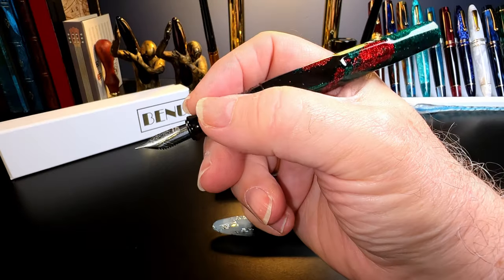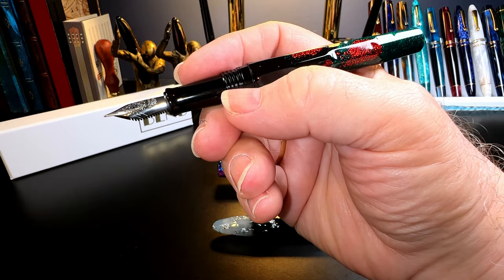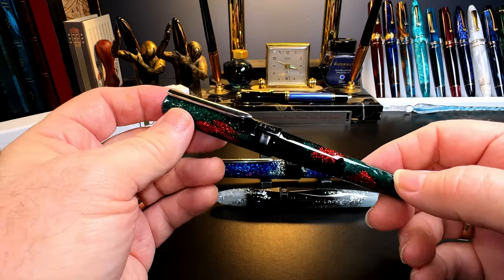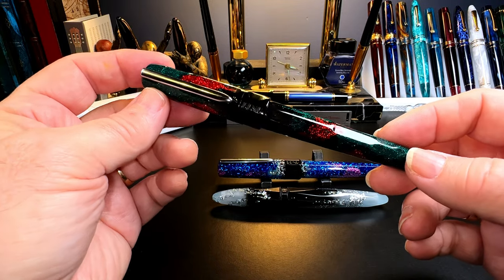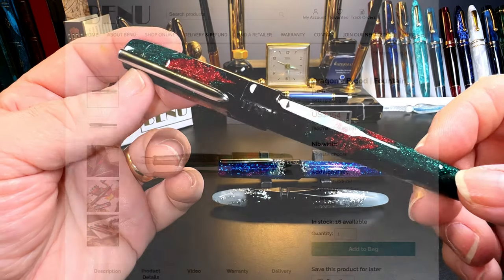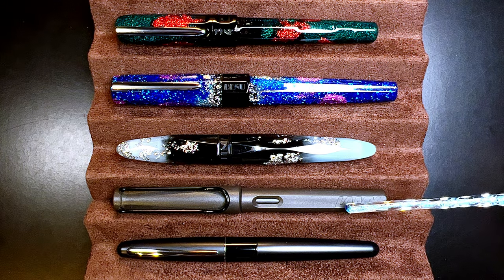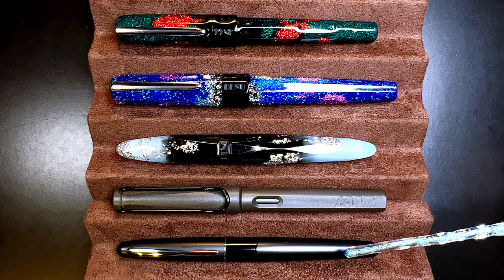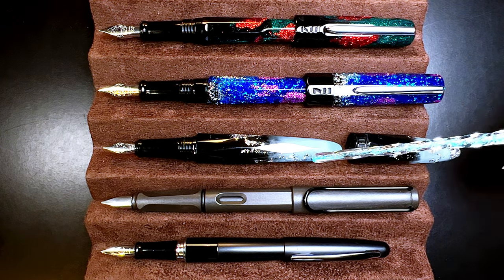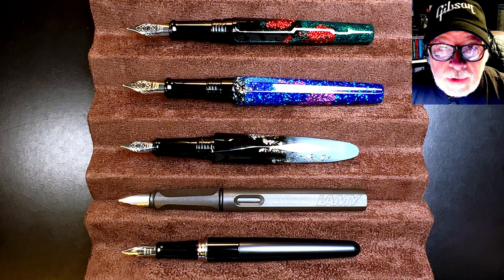This cap also has a cap seal and it does post, a little more securely than the Euphoria, because there are fewer vertices on this barrel for a tighter grip. The cap is very light so it doesn't back-weight the pen. Unposted, the pen is very comfortable and plenty long enough. All Bennu models seem to have the same nib options: fine, medium, and broad, with extra nibs at $25 US. The Dragon's Blood Talisman sells for $154 US on the Bennu website. Here are the pens alongside a Lamy Safari and a Pilot Metropolitan for scale.